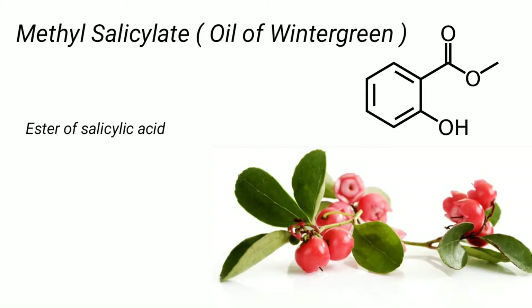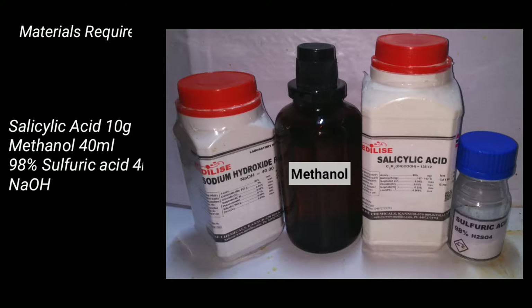Methyl salicylate is an ester of salicylic acid which has a pleasant smell of wintergreen oil, hence used in the preparation of cosmetics and also used in topical creams. Materials required for this preparation includes 10 grams of salicylic acid, 40 milliliters of methanol, 4 milliliters of 98% sulfuric acid, and sodium hydroxide to neutralize the acids.